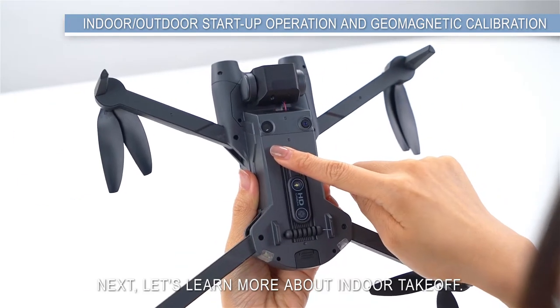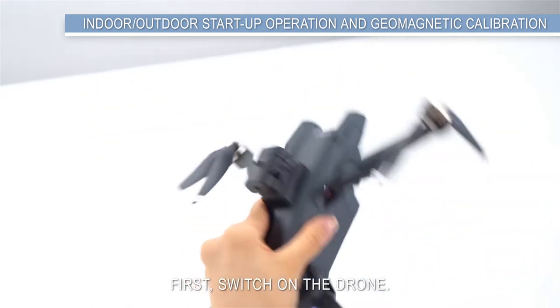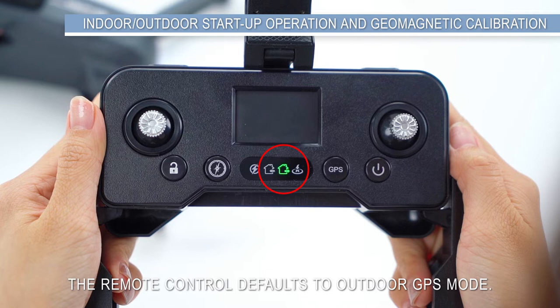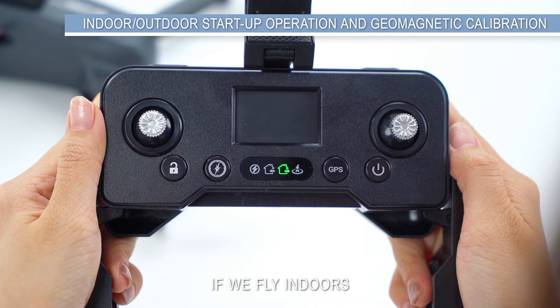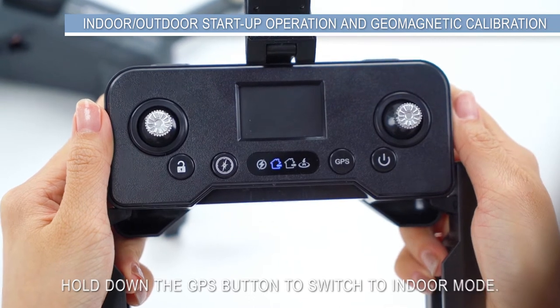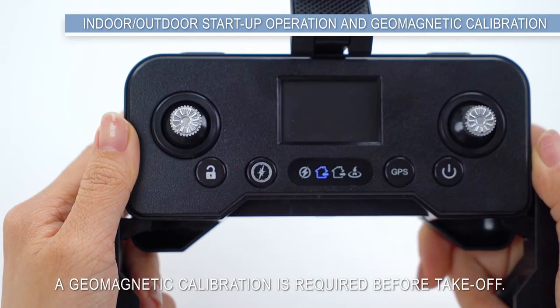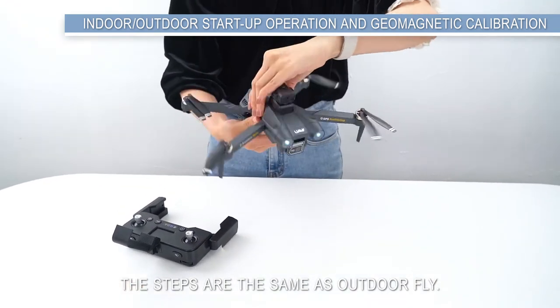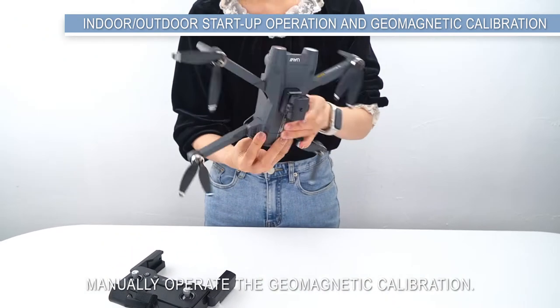For indoor take-off, first switch on the drone and turn on the remote control. The remote control defaults to outdoor GPS mode. If flying indoors, hold down the GPS button to switch to indoor mode. A geomagnetic calibration is required before take-off; the steps are the same as for outdoor flight — manually operate the geomagnetic calibration.